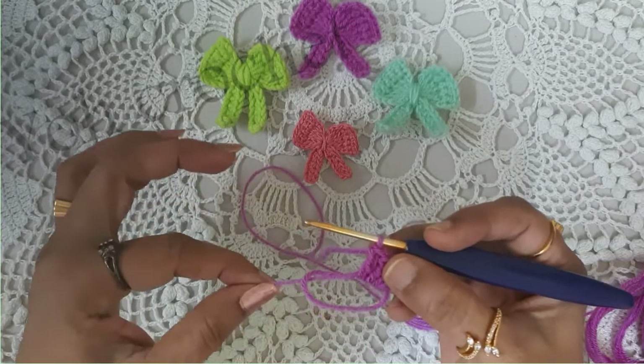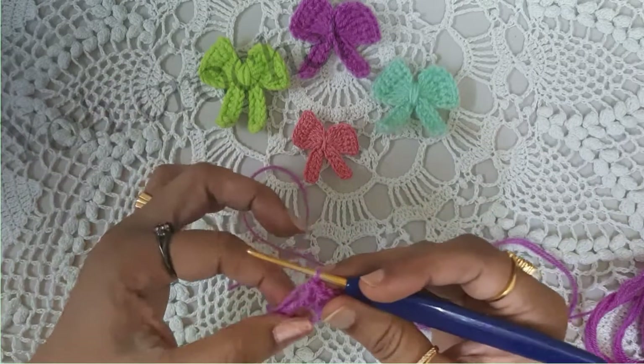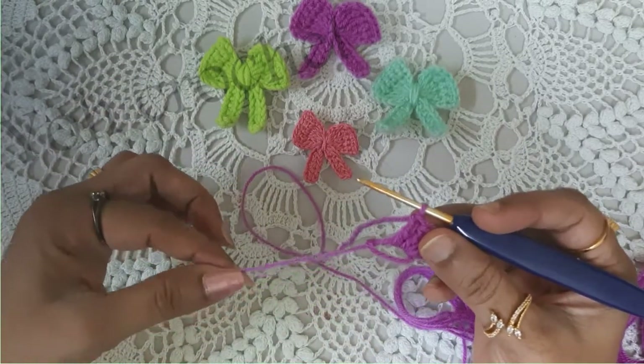Now reduce the size of the ring by pulling the tail end — but don't tighten it too much because we have to work more stitches into the ring.